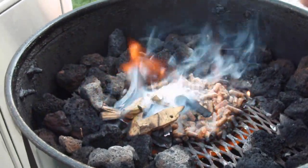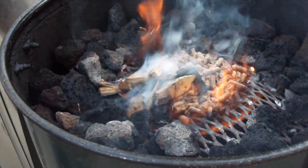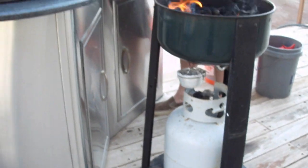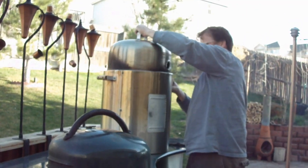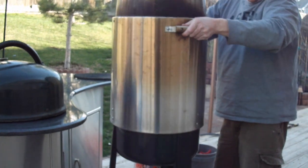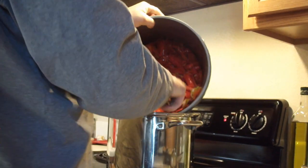We're going to hot smoke these over some pecan that we stole from a KOA in Texas. Here's what we got going. Back down here — don't know what I'm going to use them for, but here we go.